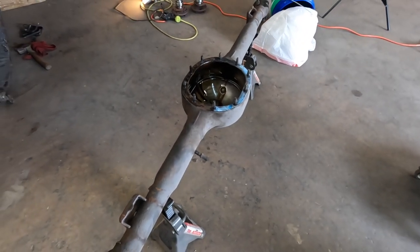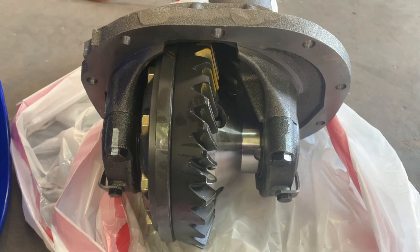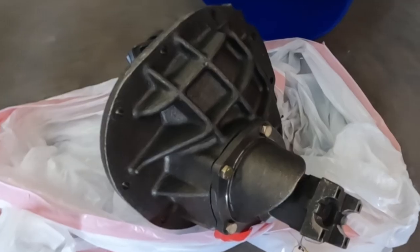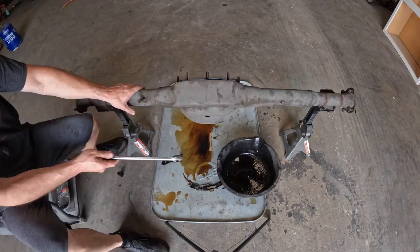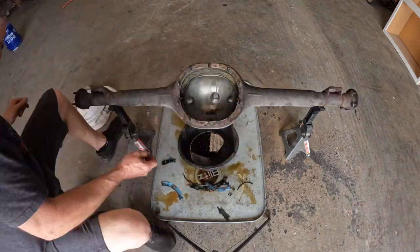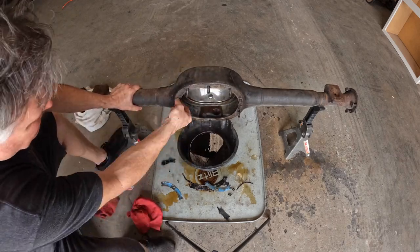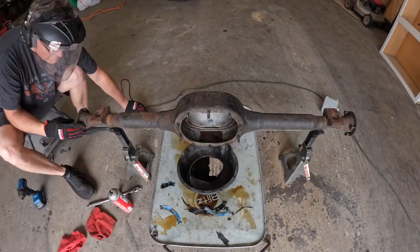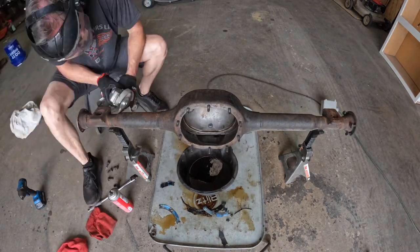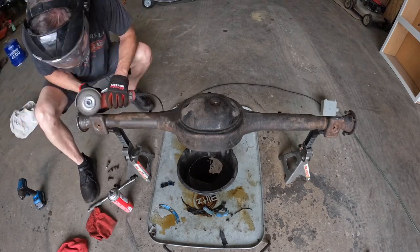But we're just going to start cleaning this thing up. This is just a quick picture of the old versus the new center section that's going into the car. Now I'm just starting the overall degreasing of the rear end and removing the old seal that was on it. Brake cleaner works very well to get a lot of the oils and greases off. And now here I'm using a wire wheel on a grinder to get the rust and the heavy grit off the outside of the rear end.